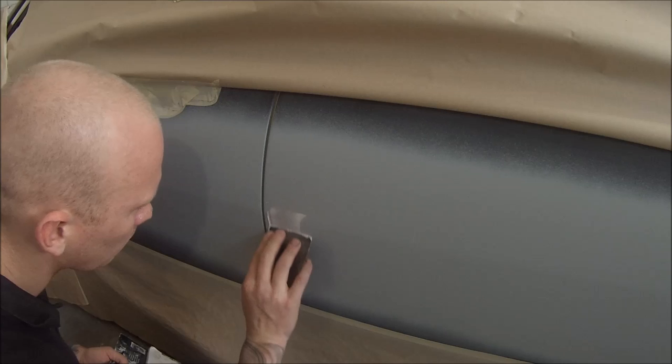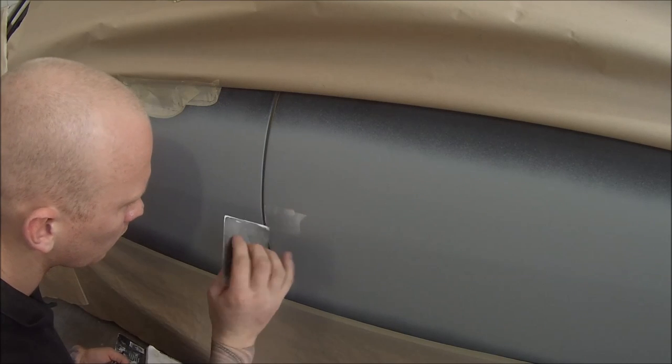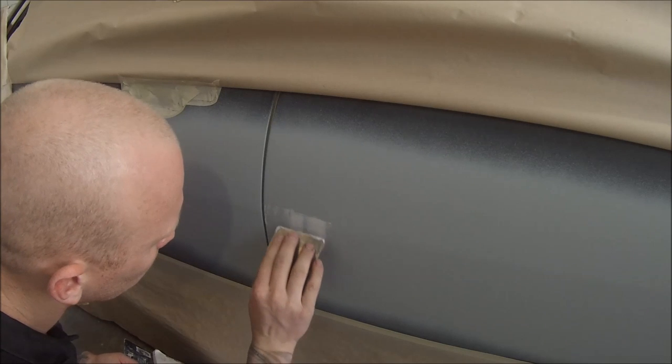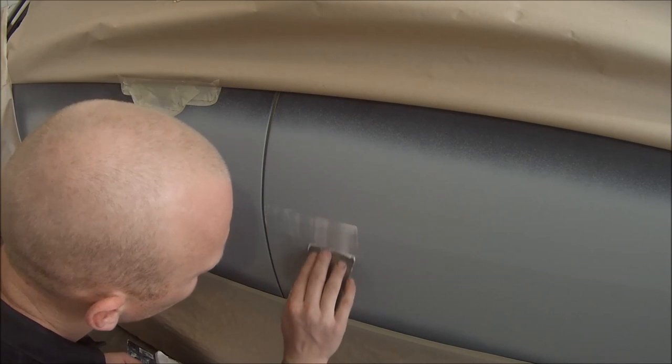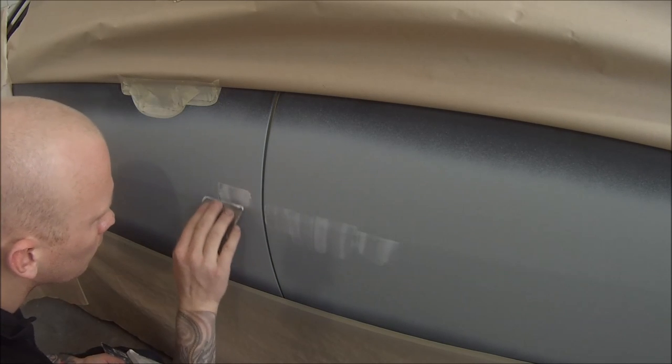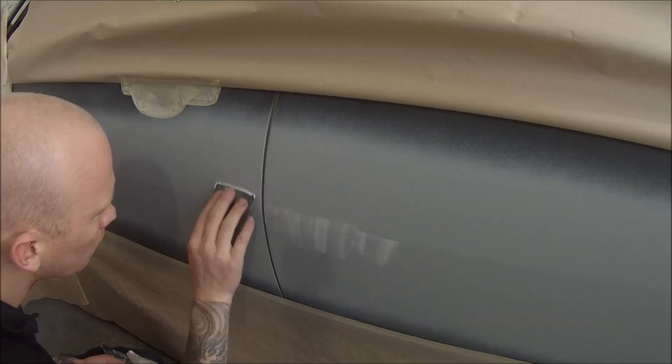What I'm doing here is just mixing up some fine filler — not a bog or what we call bog, not a heavy bog, just a fine glazing putty. Then I'm going around and checking for pinholes that may be left behind in the repair. I'll find it better putting them in first rather than later.